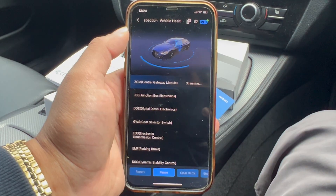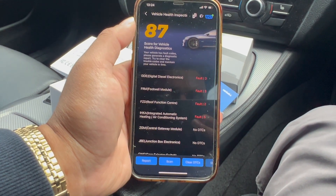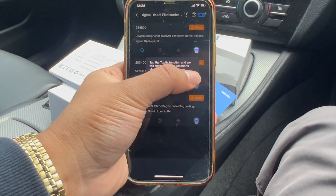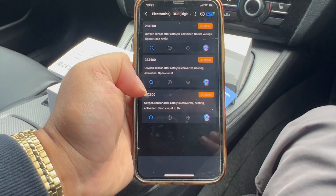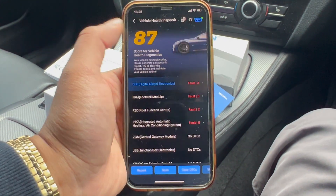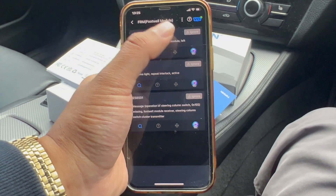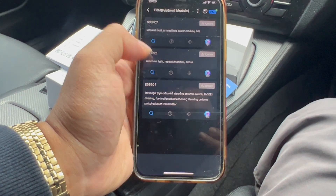Not sure how long this will take but I'll fast forward. That is done — quite a few faults with my car which I was not aware of. DDE — Digital Diesel Electronics — let's have a look. Oxygen sensor — minor faults luckily — oxygen sensor after catalytic converter heating activation open circuit. Going back, the second one: internal fault in headlight driver module left. That is true, there is a bit of condensation in the headlight, so that could be what it is. Also: welcome light repeat interlock active message missing footwell module receiver.